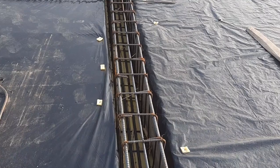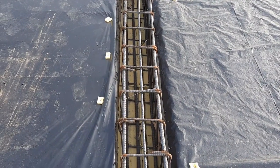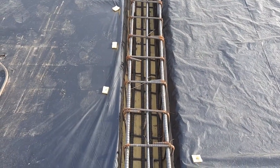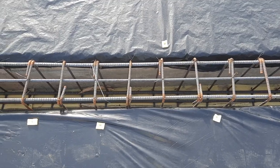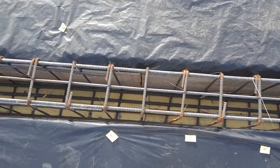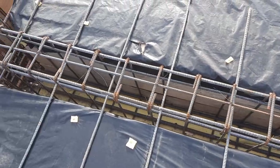Stirrup spacing is 7 inches center to center. We have four steel rods at the bottom and three at the top; the top middle bar diameter is 12 mm and other steel rods are 16 mm. Spacing is 7 inches, and the hooks are bent at 90 degrees — this is one of the big mistakes.